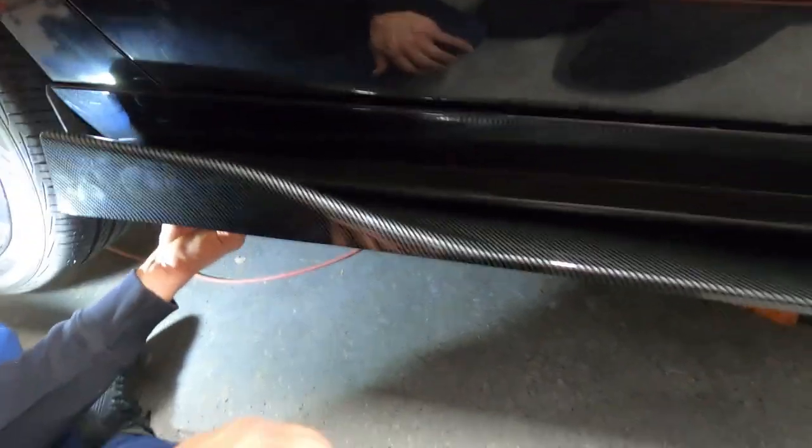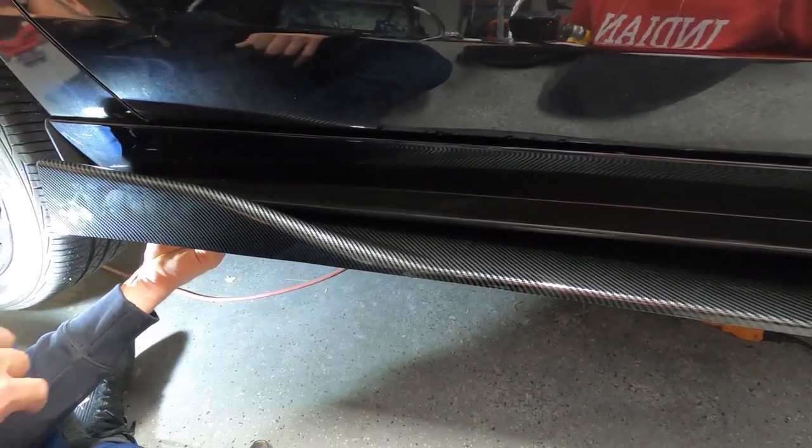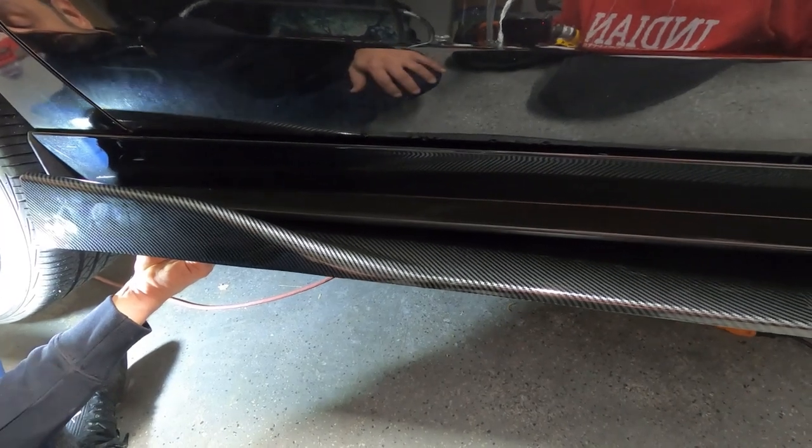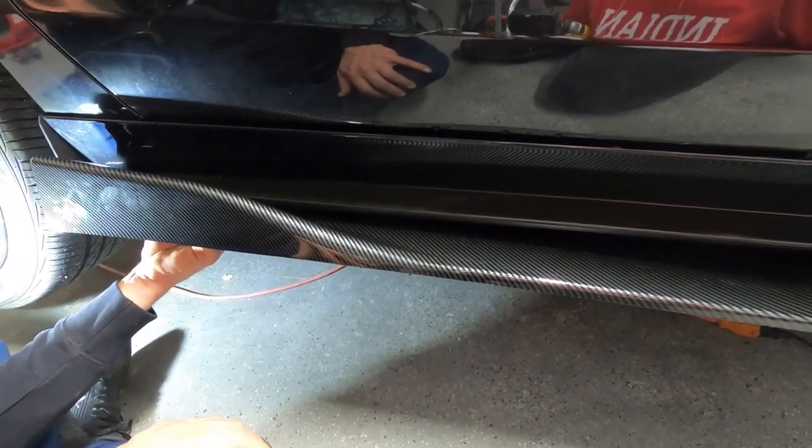It's personal preference — what I like, you might not like. If you want the tail close to the car or far from the car, that's up to you. But we did that lip and I think it's a good idea.